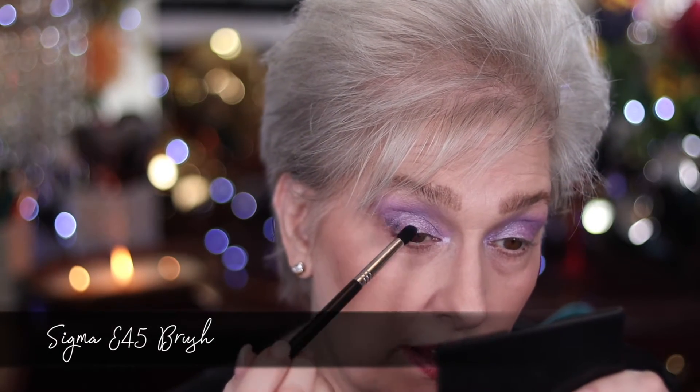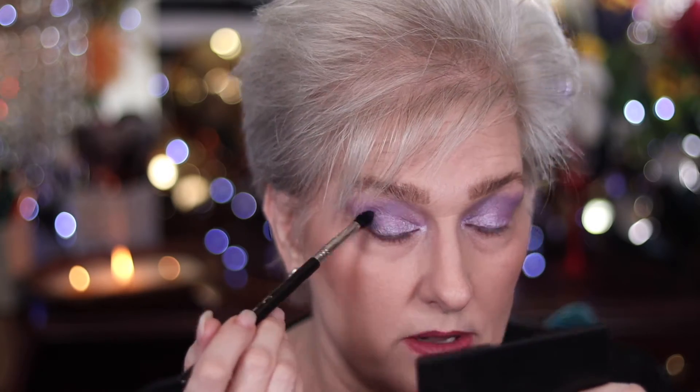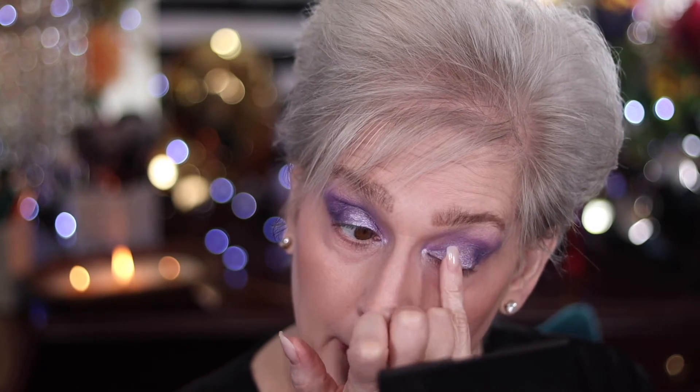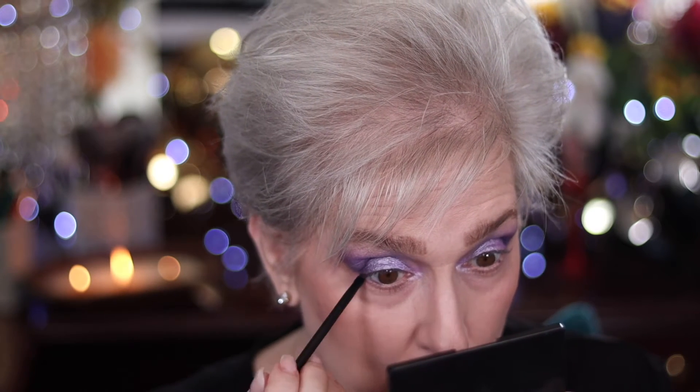I'm going to take the darkest purple shade, get it right on the end of this brush, and come right out here on the outside corner of my eye and work my way up. You knew I wasn't going anywhere until I took my pinky and intensified that right there in the middle. And I'm going to take this on this brush — because it's so little I can come right here in my tight line, and it doesn't hurt at all because there's water in my tight line — it kind of makes an eyeliner.